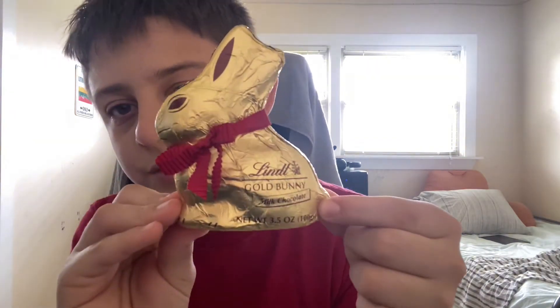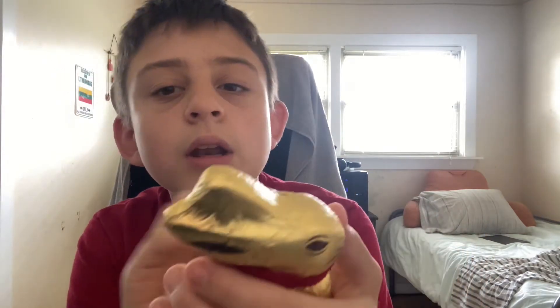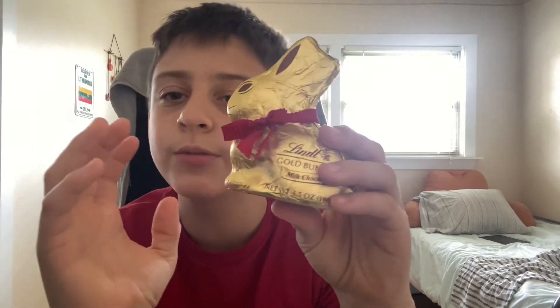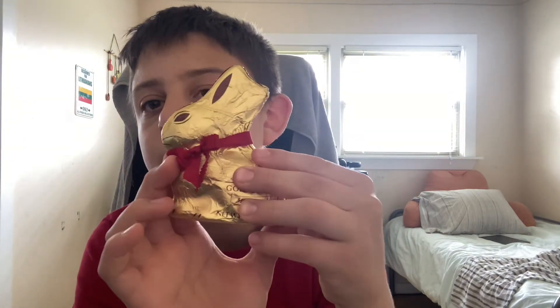Next is the masterpiece — this thing. I'm gonna be opening it in another video: the one where I have a huge Kinder egg. I'm saving this. Anyways, enough with the candy — let's get to the items I got.